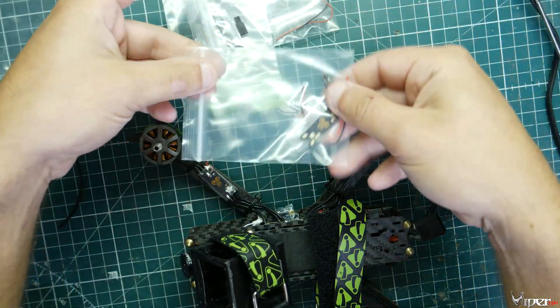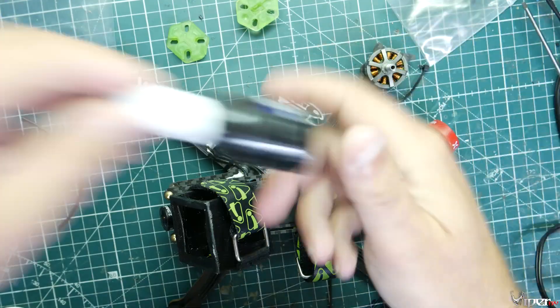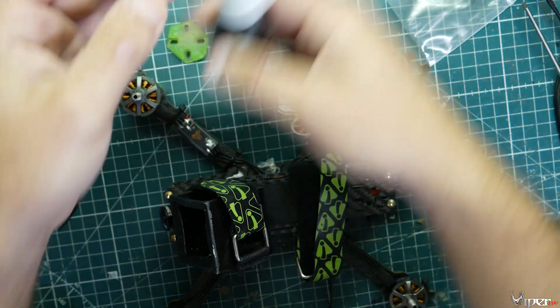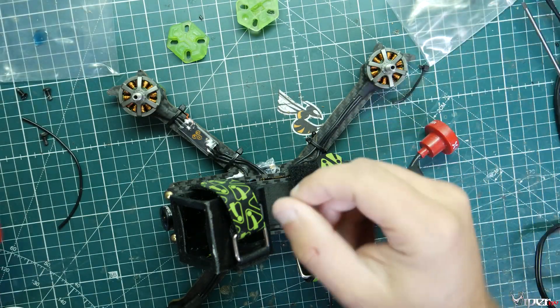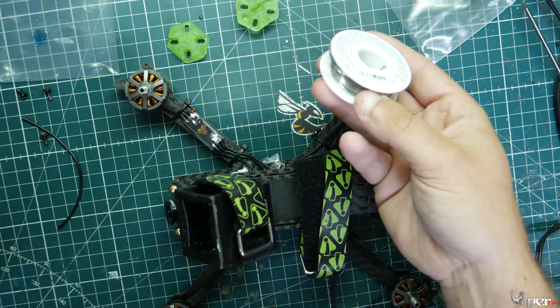This is the lighting kit — it has race wire and these little LEDs. Going over some things you need: you need some Loctite to Loctite the motor bolts back into the motor, and you'll need some double-sided tape, some solder, and a soldering iron as well.